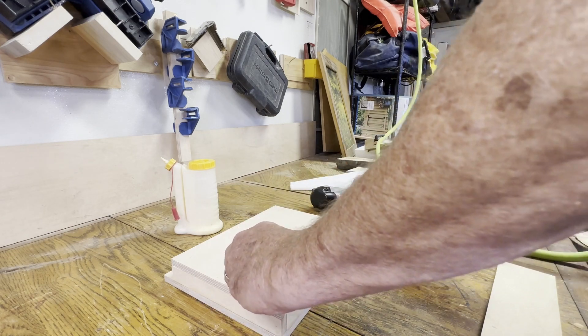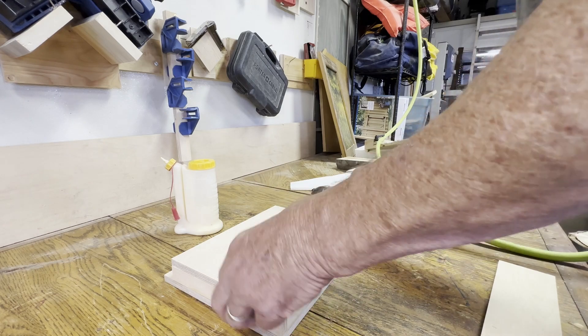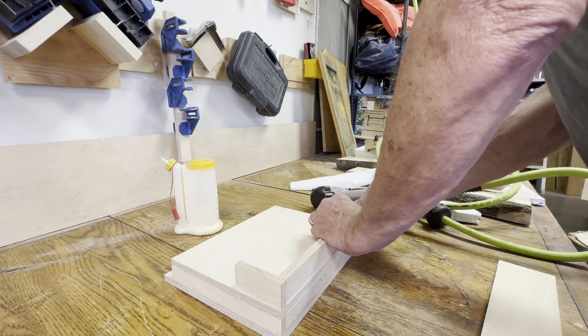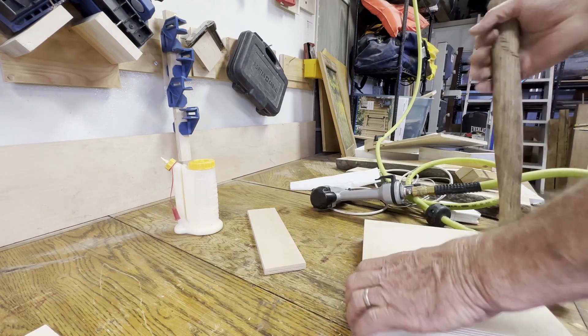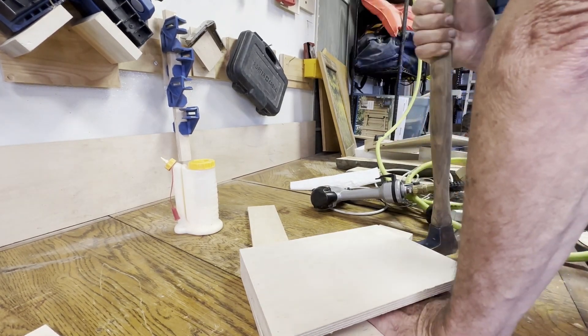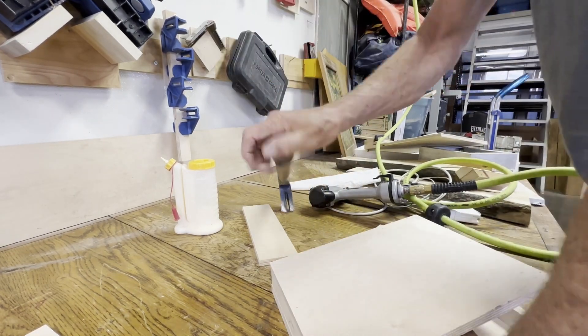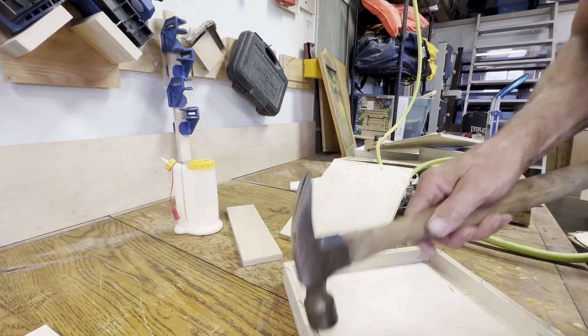I don't have nails that are long enough to go with my air nailer for that. And I did figure it out — then, whoops, before the glue dried I pulled the front of the main pocket off, and I'll just go and glue that charger pocket onto the front of the main pocket.